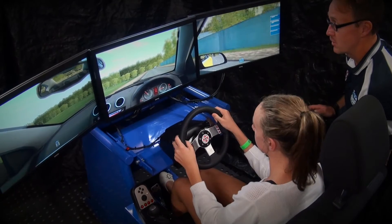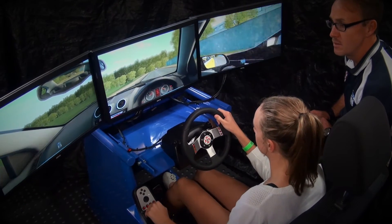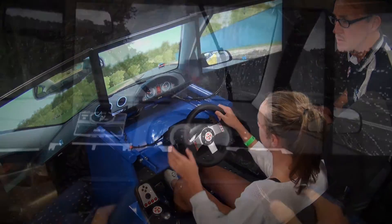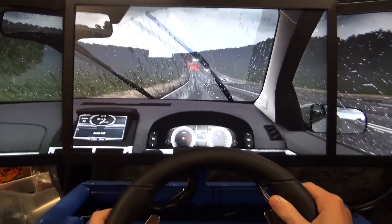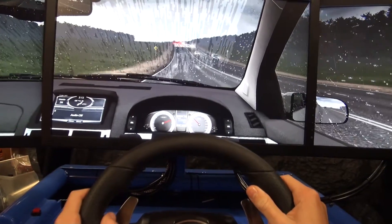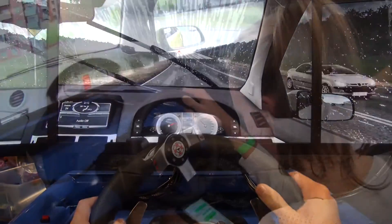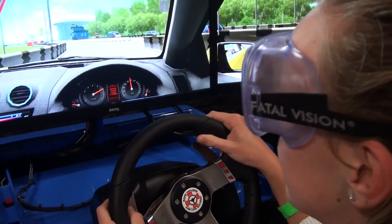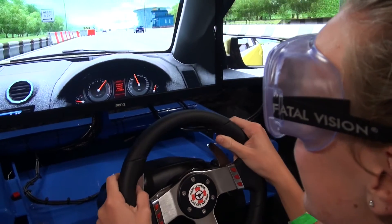The buyer of our simulator system can use it for novice driver education but also in a setting for more mature drivers. The software can show them the ramifications of bad decision making, like tailgating, speeding on a wet road, or texting while driving. You can also use our Fatal Vision beer goggles for a drunk driving experience.